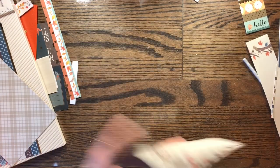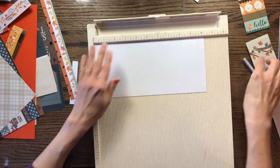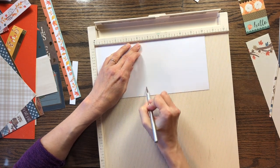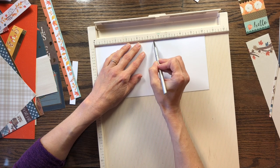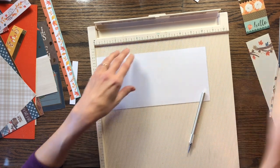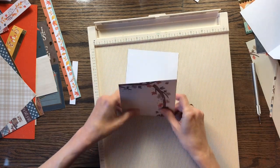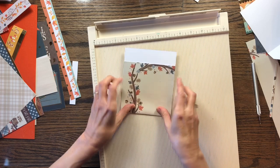I'm going to go ahead and score this one before I forget all the measurements again. This is ten and a quarter, so I'm going to score it at four and a half. And then this one needs to be an inch and one quarter — that would be adding a half inch on. Hopefully that works out. These are just scraps, and if this doesn't turn out to be anything, at least I had fun creating and it took some time to craft today.